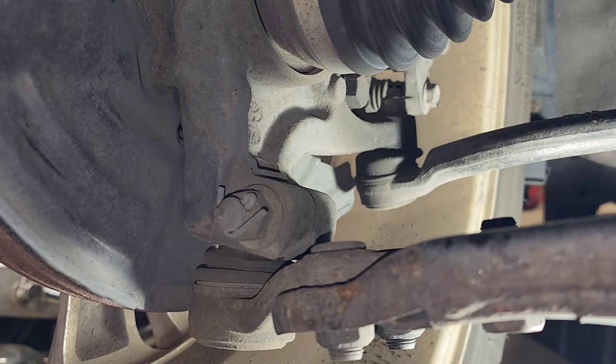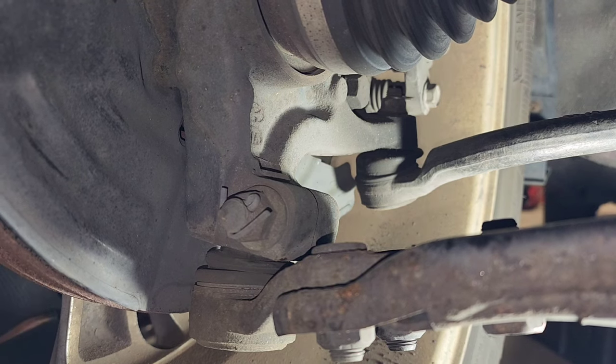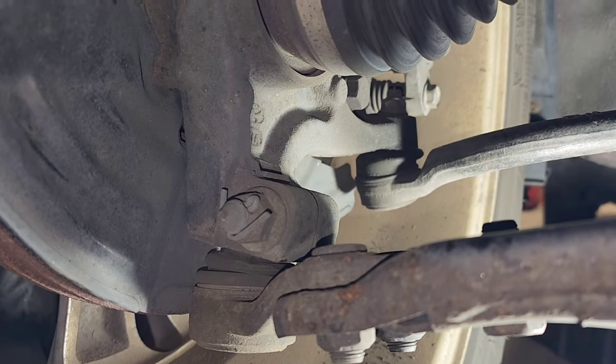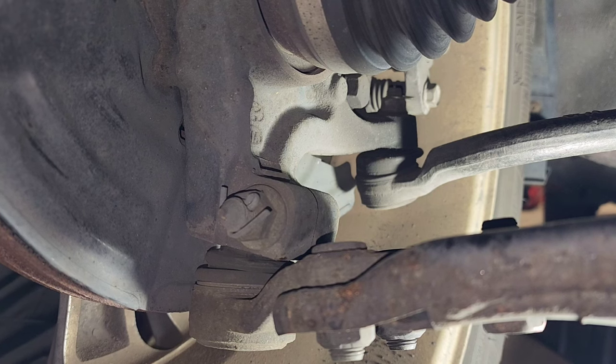Now I'm going to go back and do the same test, and you'll see which section is moving. I'll hold the top and bottom of the tire — 12 and 6 o'clock position — and rock it back and forth. You'll see if there's any movement. It feels solid, so that would tell you from a quick test that the ball joint is good.